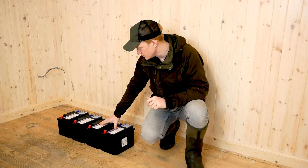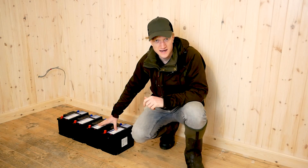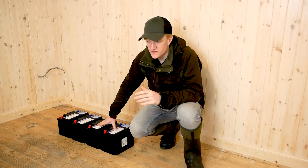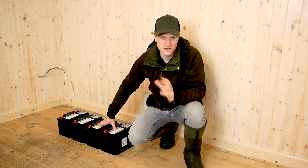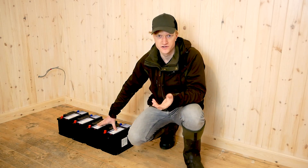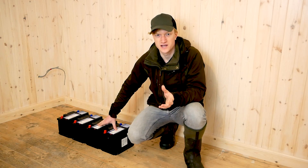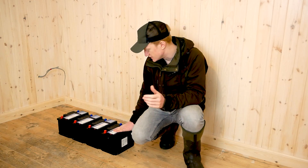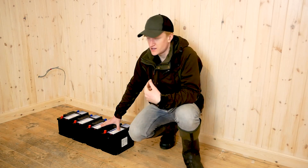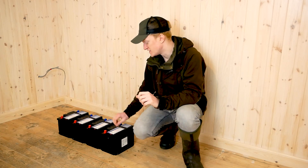Previously we just had two of these 60Ah FLA lead-acid deep cycle batteries. That wasn't great because what was actually happening was they were just over-discharging. If you get a lead-acid battery, you can only discharge it to about 50% of its capacity. So in this case, these are 60Ah batteries - you can only actually get about 30Ah of power out of them.